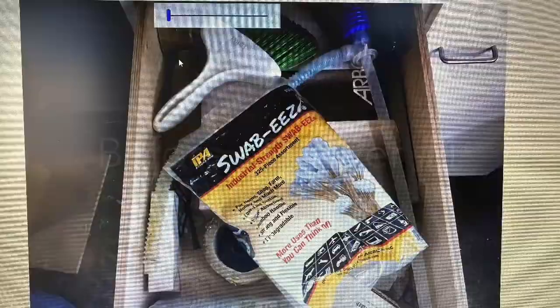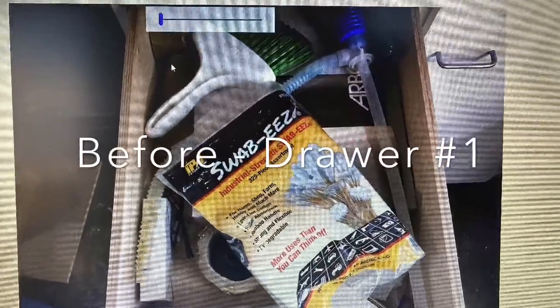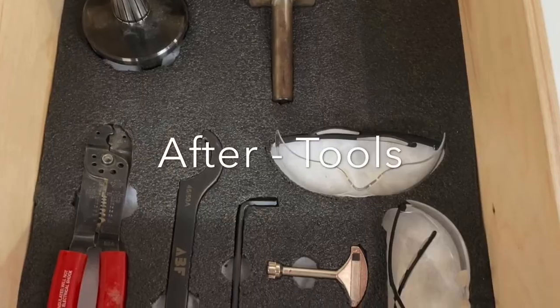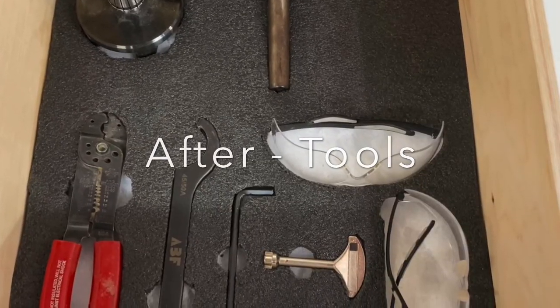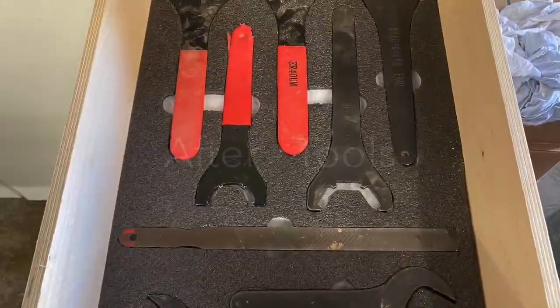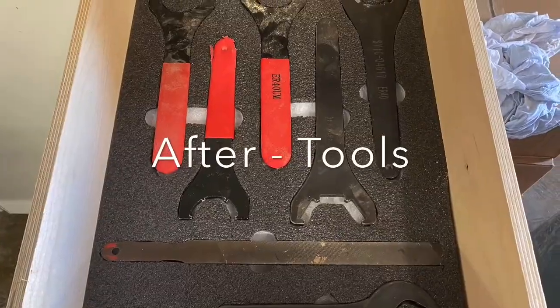So here you go, you come up on this morbid alley workstation. This is before drawer number one and the after — you can see it's got some tools and some safety glasses. Drawer number two is in the upper right side, and the after: wrenches and a file.